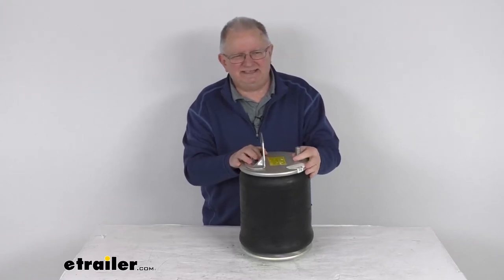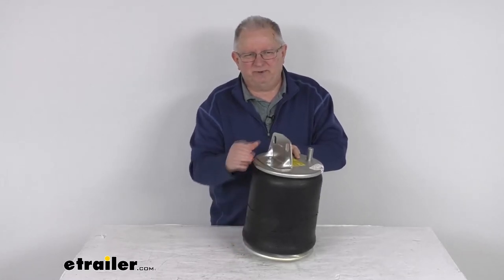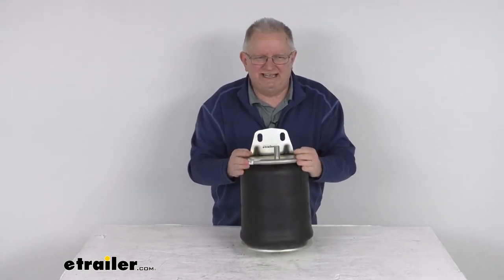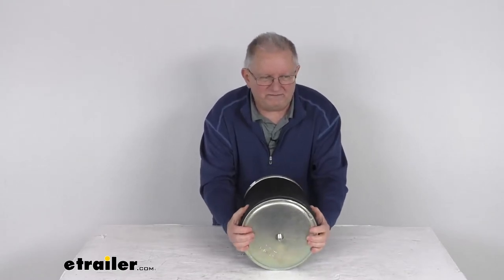A few specs on this: the height when extended is 20 and a half inches. When compressed it's 6 and 5/32 of an inch. The top plate width right up here is 9 inches. The piston width at the bottom is going to be 9.45 inches.